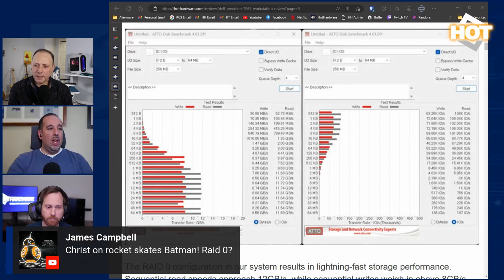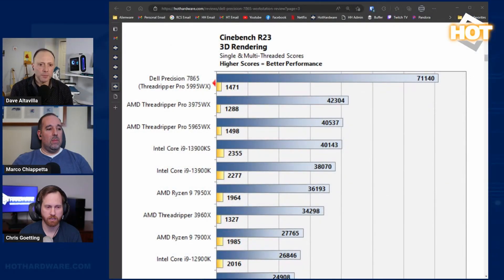The processor here is the Threadripper Pro 5995WX — that's Zen 3, not Zen 4 — with PCIe Gen 4 support on the board. It's 64 cores, 128 threads, clocking up to 4.5 GHz. Looking at the Cinebench run — we don't have the 3000-series Zen 2 chip here, but the 5965WX is a 32-core and the 5965 is a 24-core. With this many threads, you won't get perfect scaling due to clock rate falloff, but still pretty impressive.